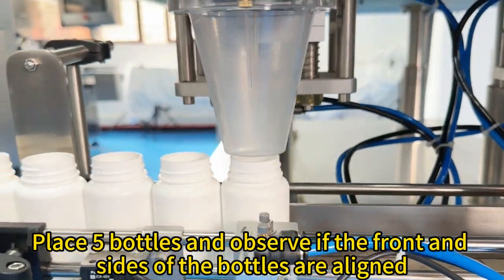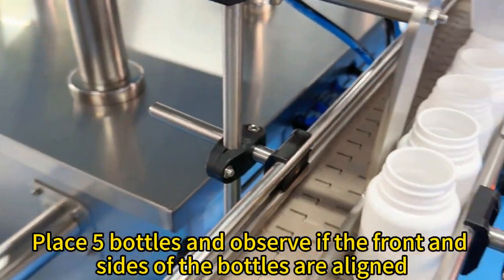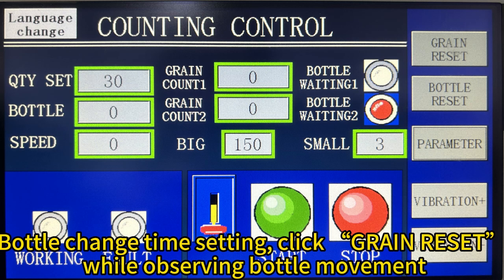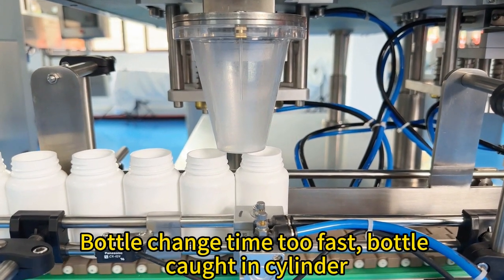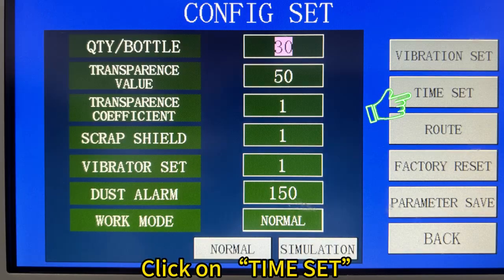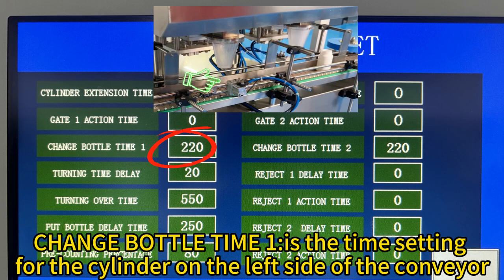Place all bottles and observe if the front end sizes of the bottles are aligned. Bottle change time setting: click green reset while observing bottle movement. For bottle change time too fast, click on parameter, click on time. Act: change bottle time E is the time setting for the cylinder on the left side of the conveyor.